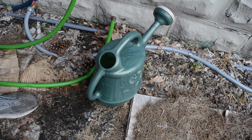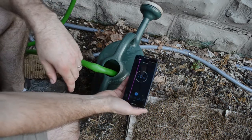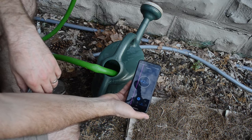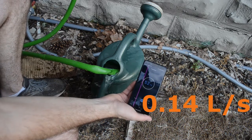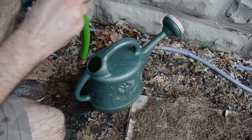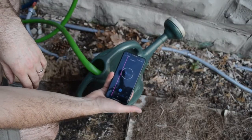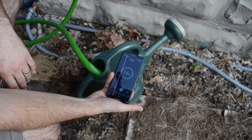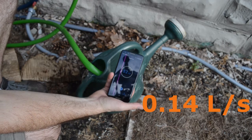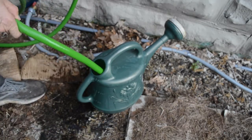We'll do test number two — 51 seconds. Here we are for the third rain barrel test. So the flow rate's about half as much. That seems clear.